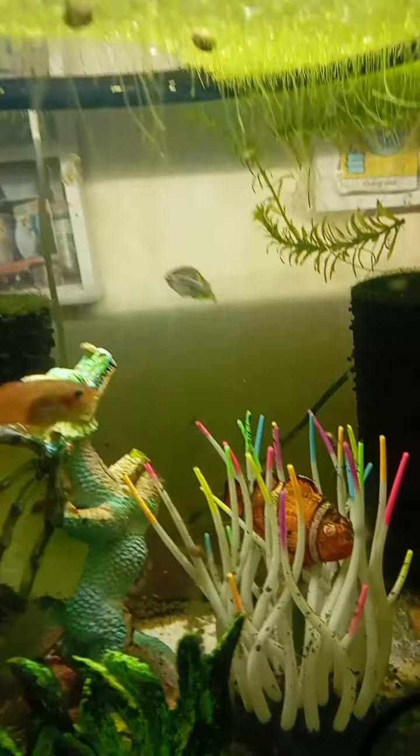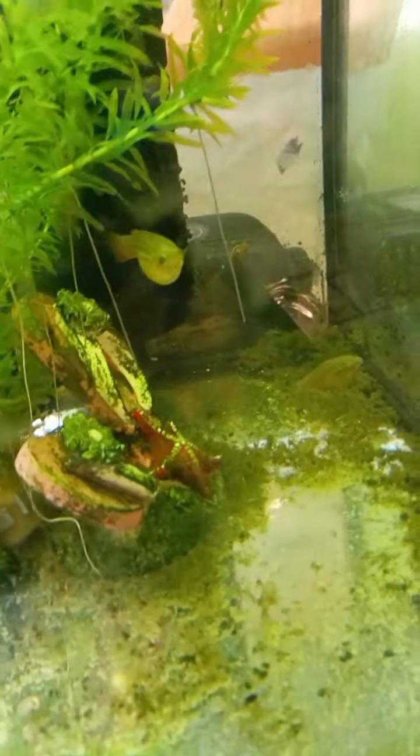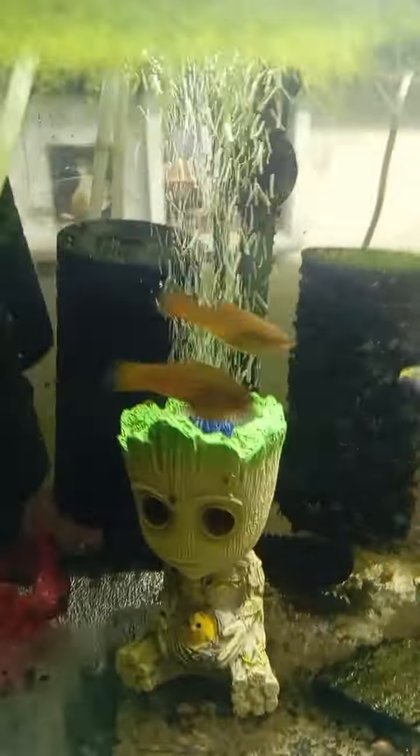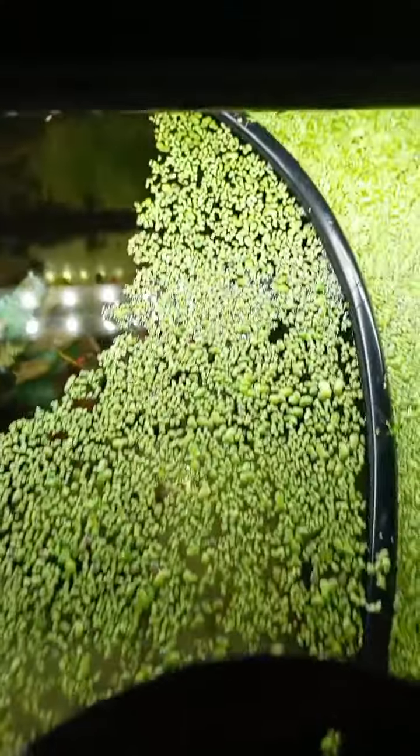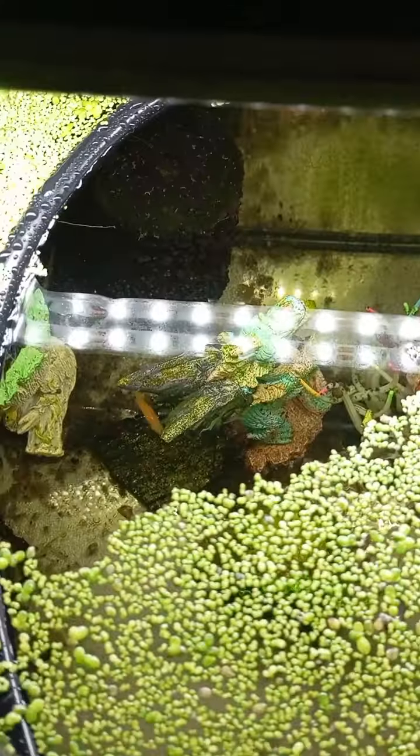And at the bottom there you do have another Zebra Danio, but I forgot the name of it — I think it's called White Cloud Mix at the bottom there. But yeah, you've got some lovely fish in there, and all at the top now we have that there so I can feed them better.